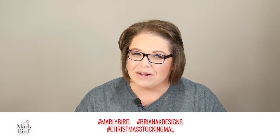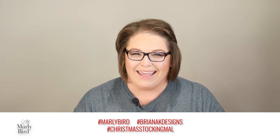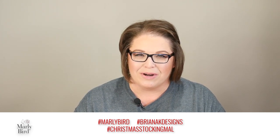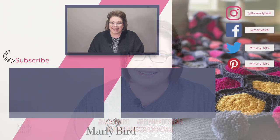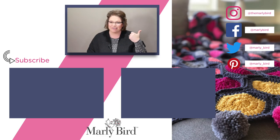I'm Marley Bird and this is the Christmas Stocking Mystery Make-Along. If you're working along with me, be sure to share on social media — use hashtag MarleyBird, hashtag ChristmasStockingMAL, and hashtag BriannaK. We would love to see your beautiful work. I'll see you in the next video. If you liked what you saw, don't forget to hit subscribe. You can also watch videos I've already selected, follow me on social media, and have all Marley all the time. Bye guys!